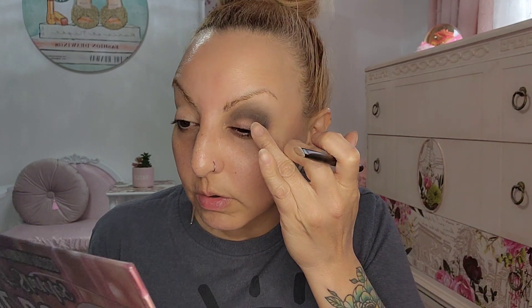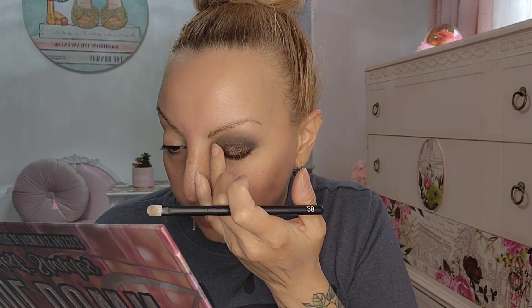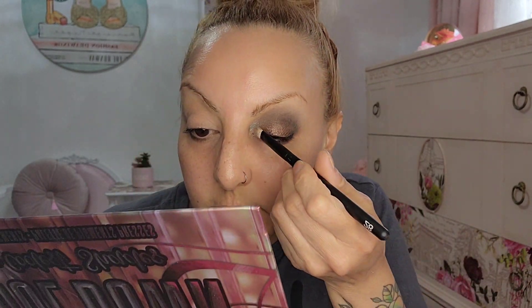I really like this color right here — I can't explain it but it's very pretty. It's more brownish than gray but the application is pretty nice. I feel like I need something lighter in the center and a little bit lighter in the inner corner. This one is very nice — pretty decent metallic.